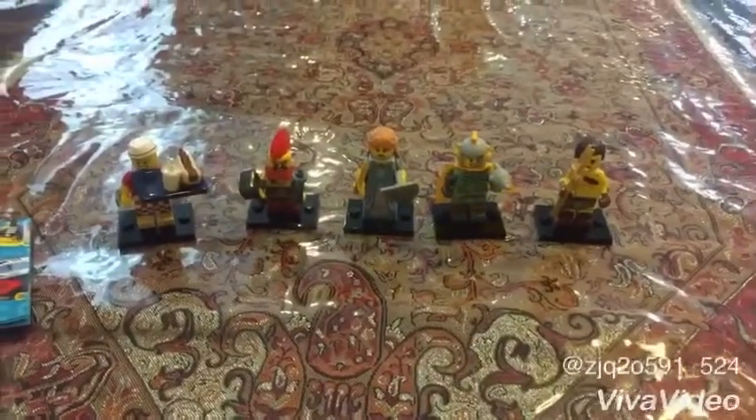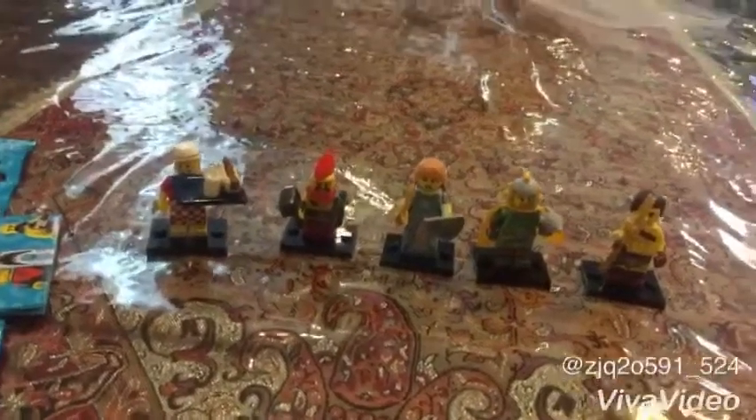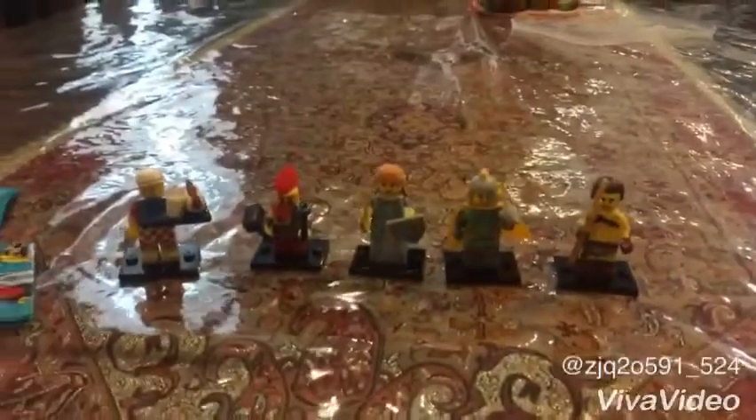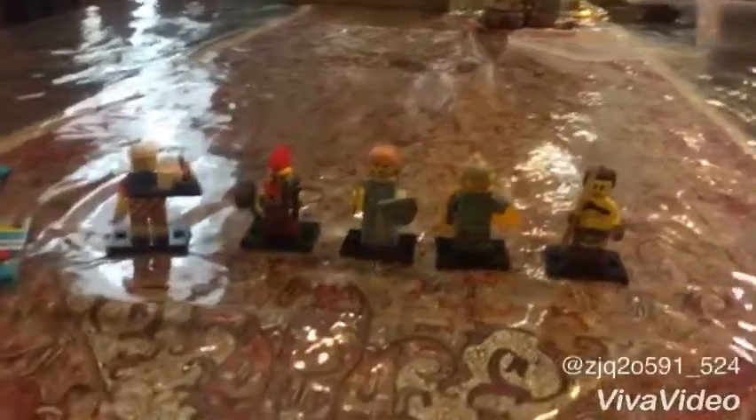Here we have 5 minifigures and we didn't get the same one. Thank you guys for watching. Please subscribe, stay in touch, like this video, and ring comments below. Thank you guys. Bye.